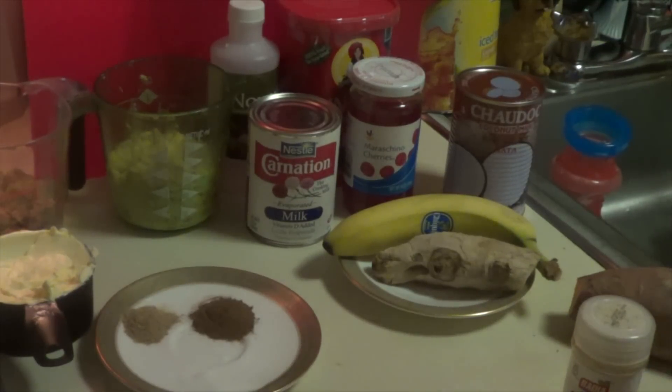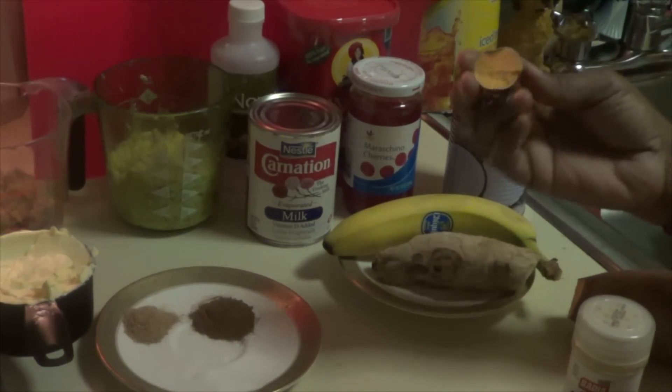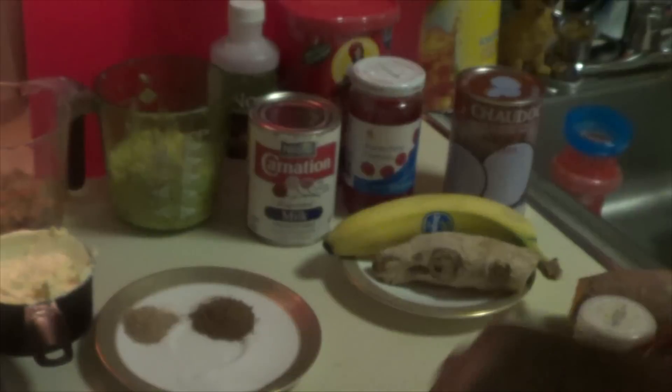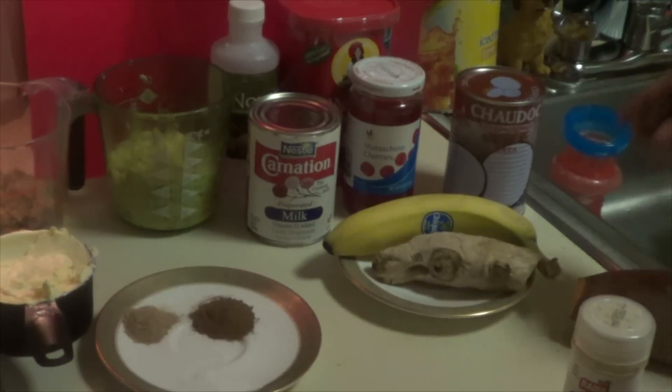Okay, how is everybody? Today I'm going to show you how to do pain patat, or you can call it sweet bread, because patat is bread. If you don't find white sweet potatoes, go to my website and I will add a recipe for you, because I have a recipe there.